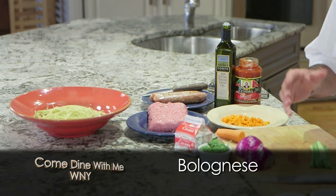Viewers like you have requested this recipe more than once. It's a simple dish that you can use your leftovers for, you can make it an all-day project, or you can do it as quick and fast as I'm going to show you today. We're going to make a bolognese today.